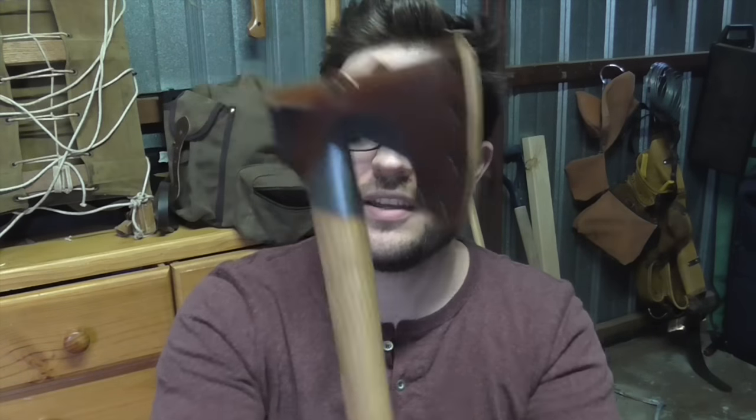I always thought the ability to use it with two hands made it an axe, but a one-hand-only tool was a hatchet. Correct me if I'm wrong.